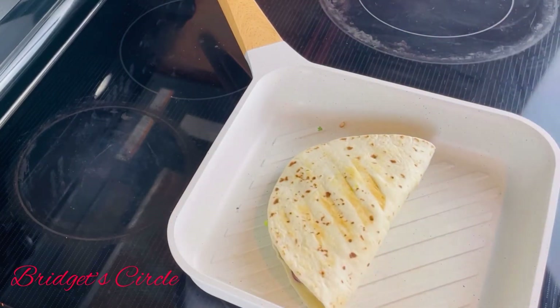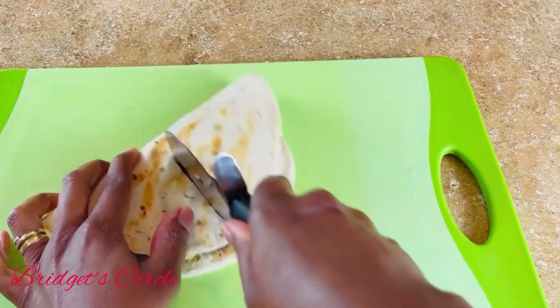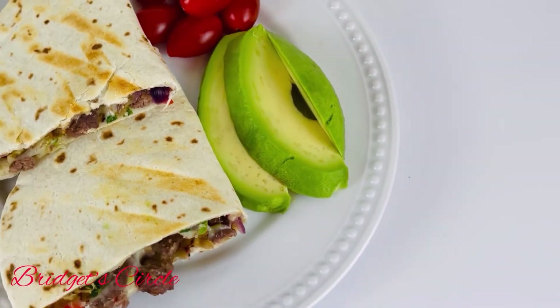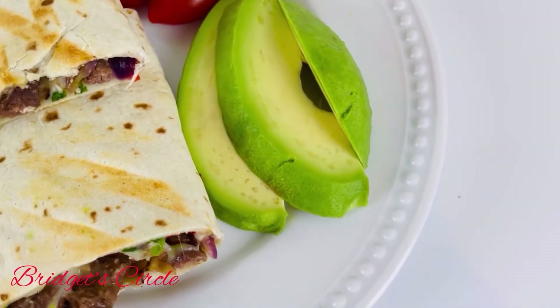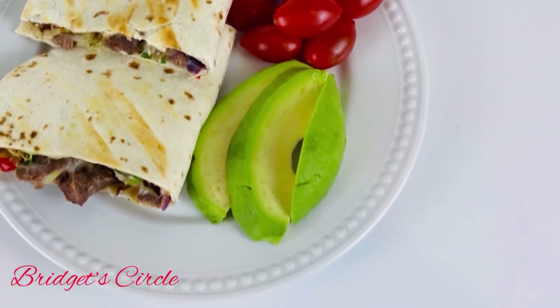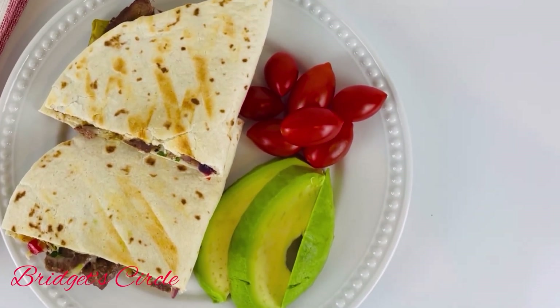Our quesadilla is ready and you can cut it into as many parts as you like. I served mine with some avocado on the side and some grape tomatoes — it was so nice. Don't forget to give this video a thumbs up and subscribe for more videos in the future. Thank you so much for joining me and I will see you in the next one, bye!